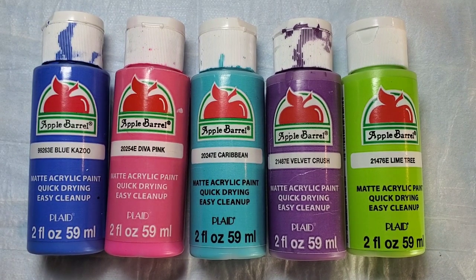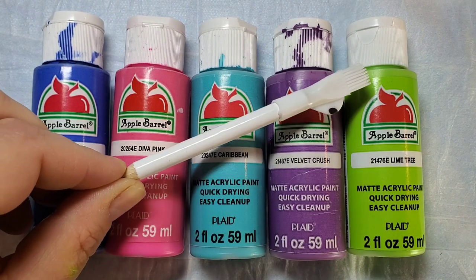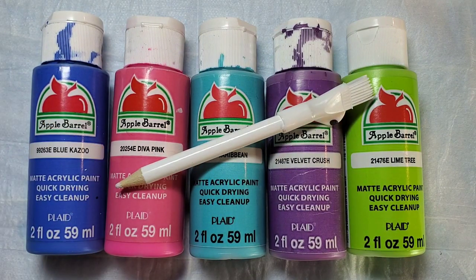I was going for a nice bright design on this one so these are the colors I chose, but you could choose any combination you like. I'm also going to use this chalk pencil to line out the initial design.